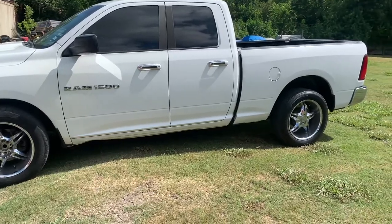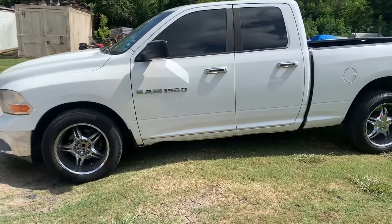This is a 2011 Dodge Ram 1500. We'll be replacing the front hub bearings as well as the speed sensor.